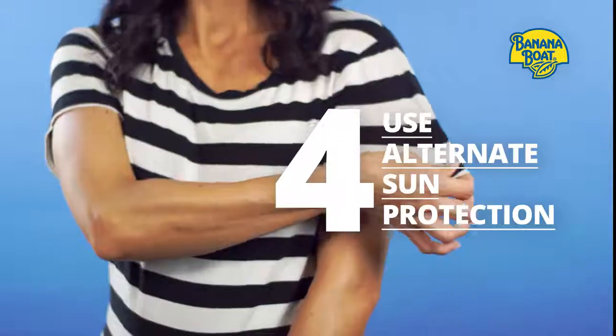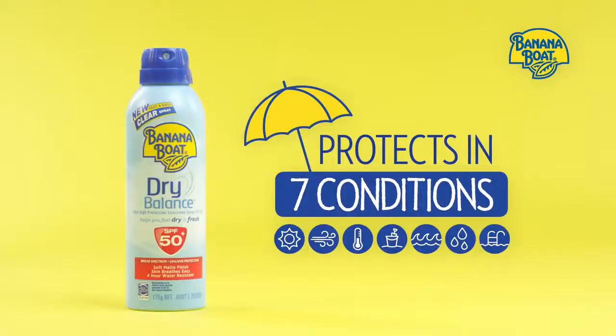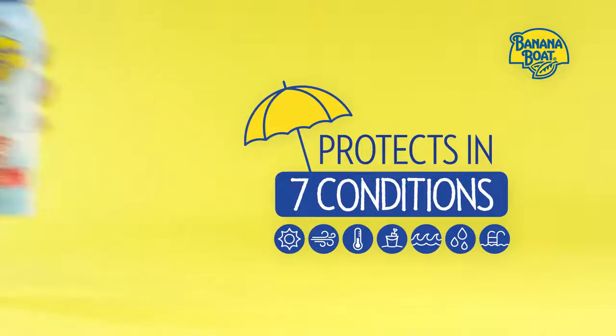And don't forget — make sure you wear a t-shirt, hat and sunglasses, and always seek shade during the hottest parts of the day. For more sun safety tips, visit www.bananaboat.com.au.